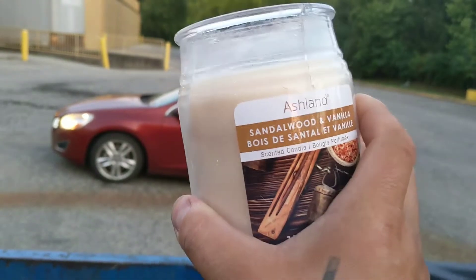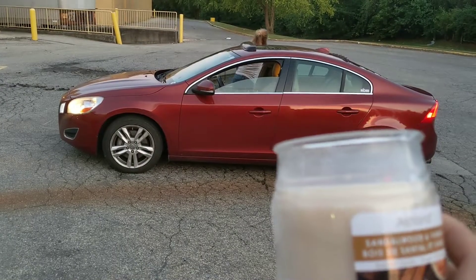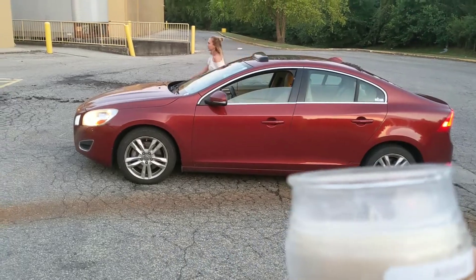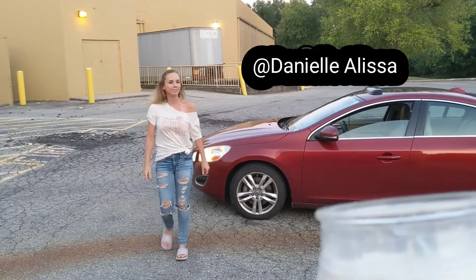Hey baby, I found a candle. Come here. My baby is an expert on candles. Here she comes — here comes Danielle. Go follow her on her YouTube. Here comes Honey Bun.